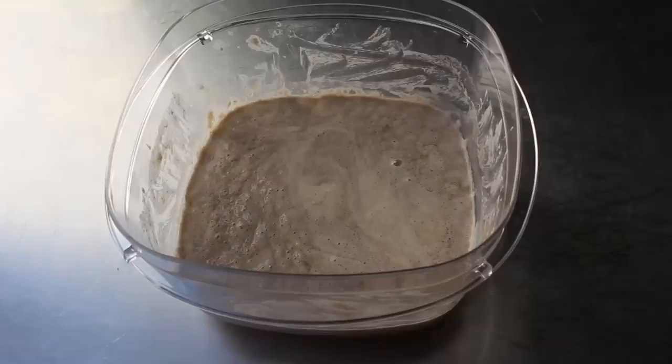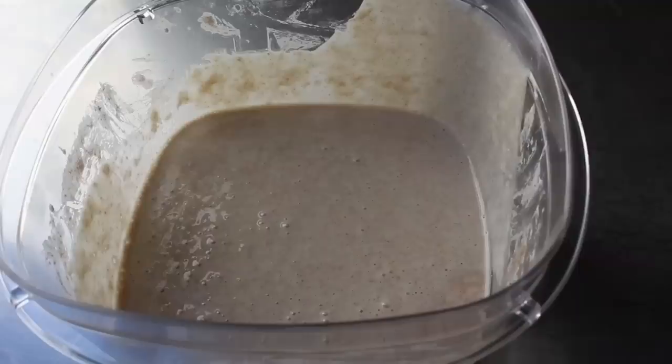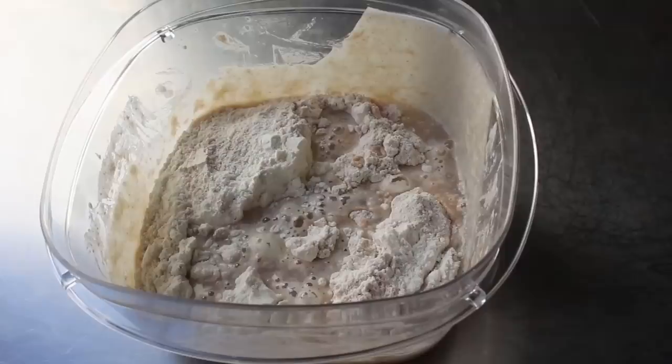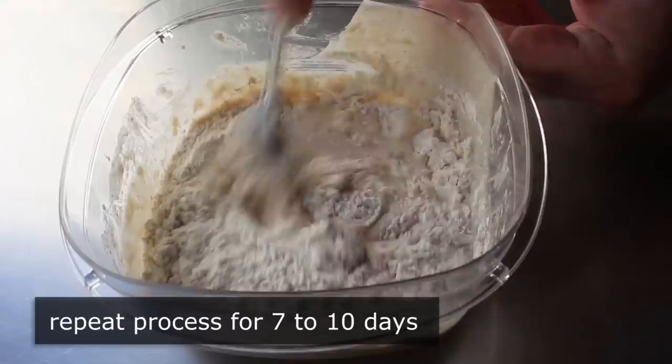At this point on day three, we're going to begin the regular feeding process. We're going to discard exactly half of this mixture — toss out exactly 140 grams — and then replace that with the exact same weight: 70 grams of flour and 70 grams of water. We're going to repeat this exact same process for about 7 to 10 days, or until we think we're done. The goal is to keep the same amount of starter while still giving it fresh food every day.